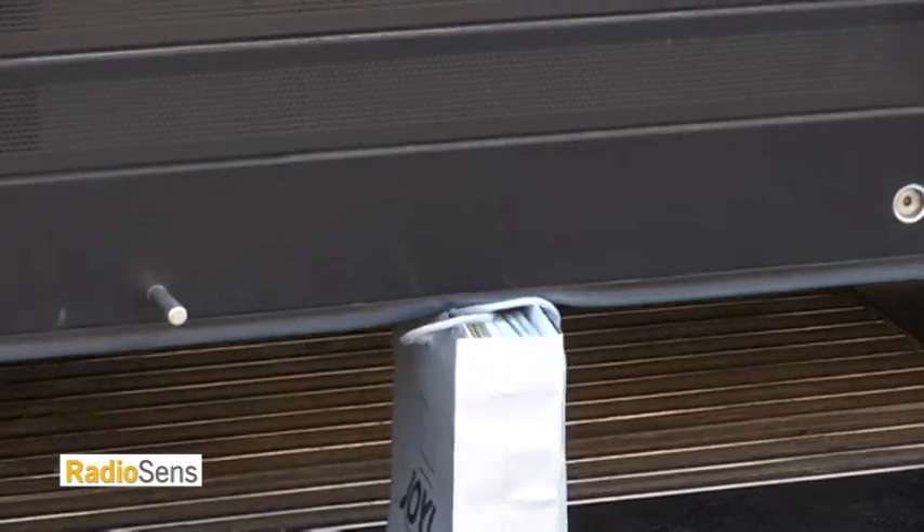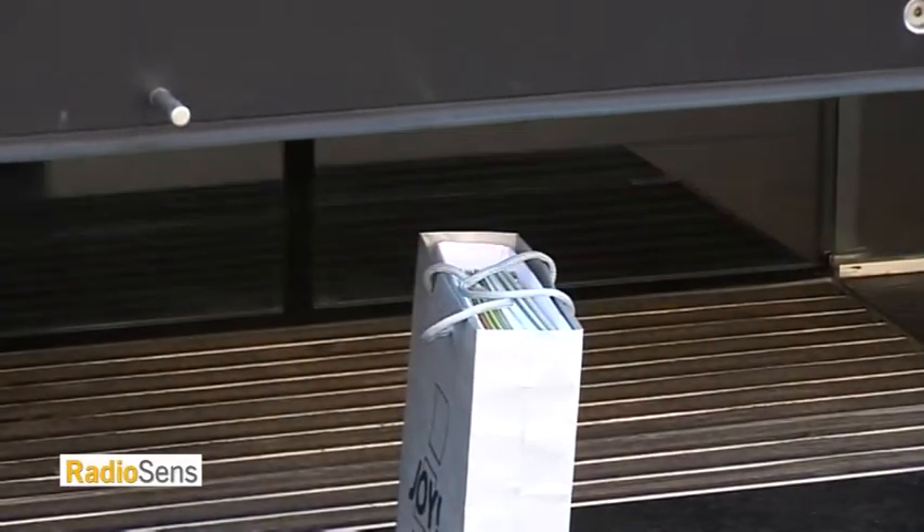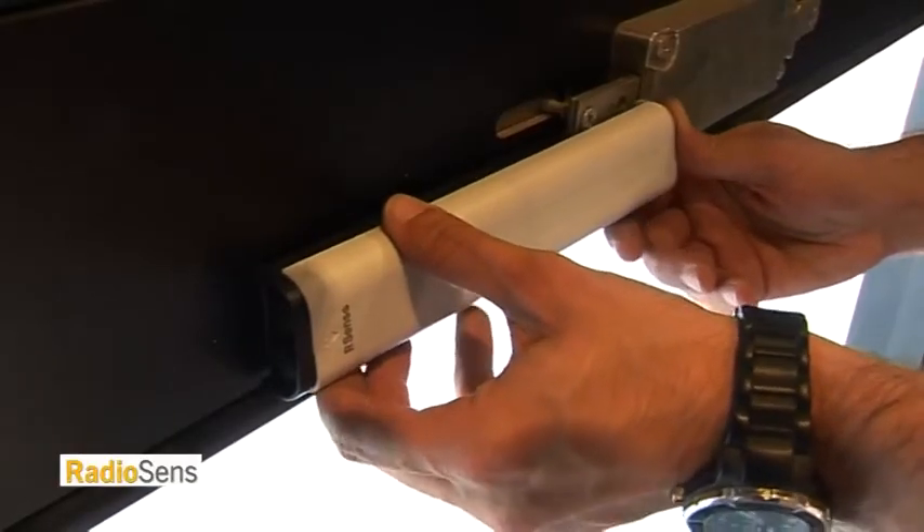But you do not have to reprogram the door. As you have seen, this process is very easy and takes just a few seconds.